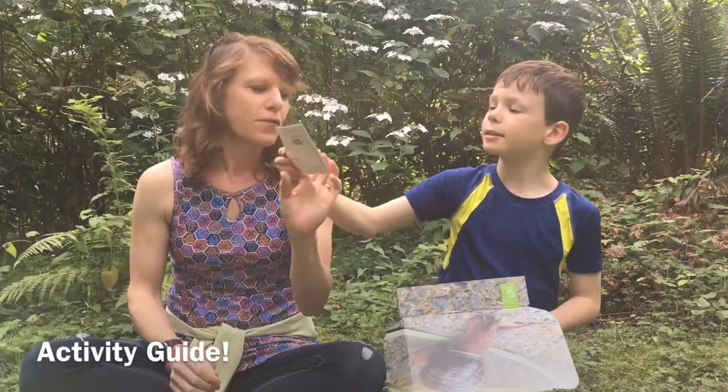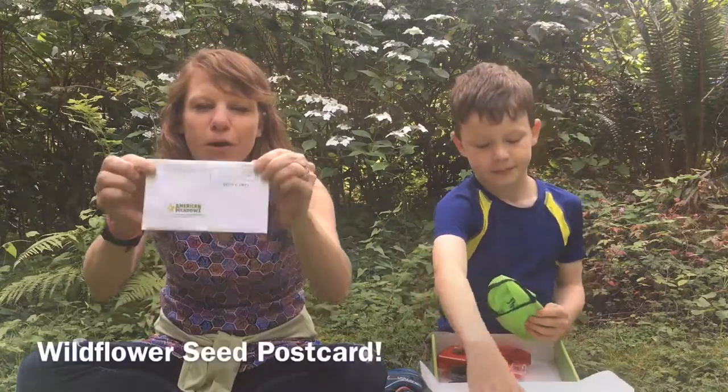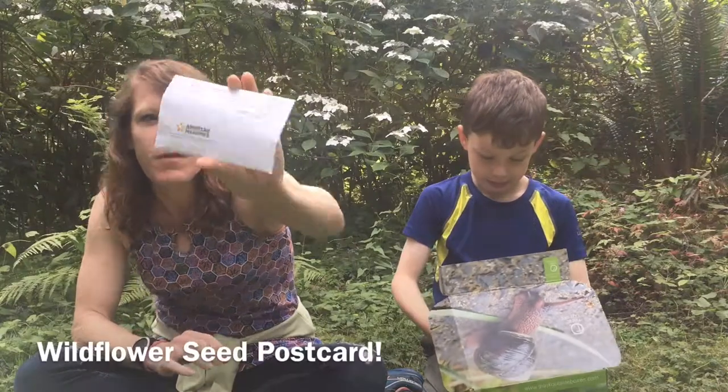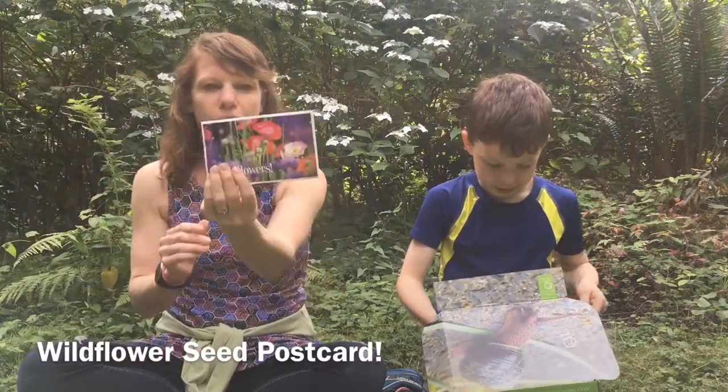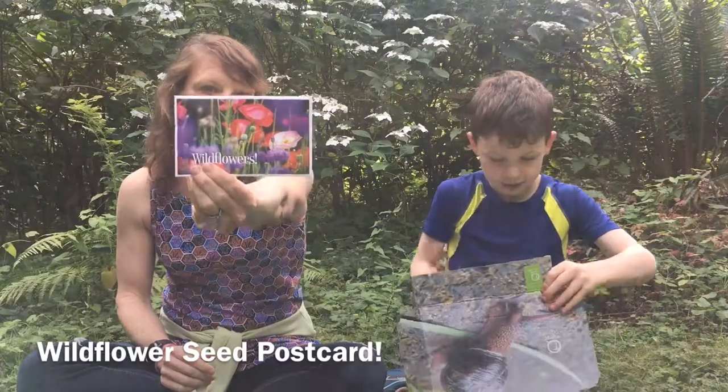Sunflower seeds! It's actually in the form of a postcard, so we are going to send one lucky friend or family member this packet of wildflowers so that they can grow their very own wildflowers in their neck of the woods!